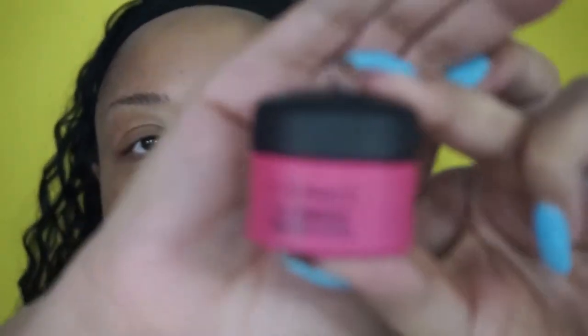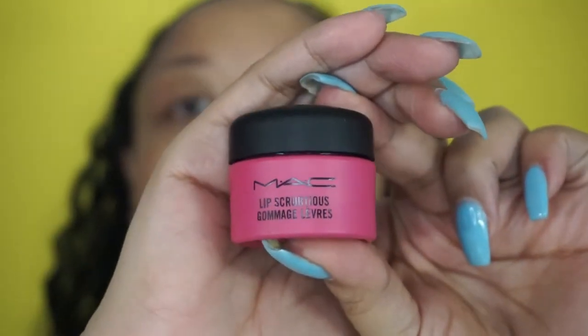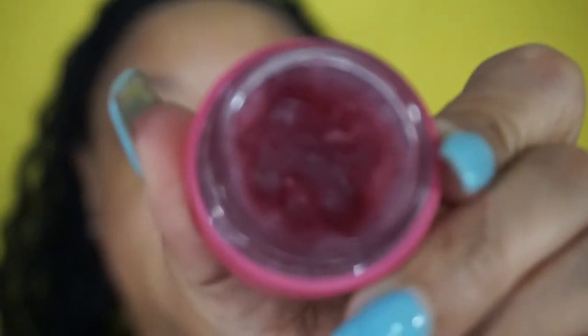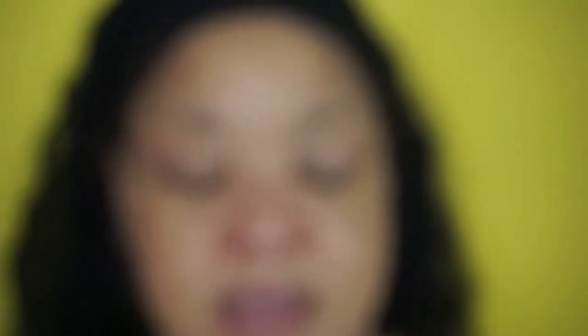Tip number two: a lip exfoliant. Lately I've been enjoying this one by MAC. It's just like a sugary berry-flavored lip scrub and you're just going to apply it to your lips. I only do this maybe two to three times per week because you don't want your lips getting sensitive.